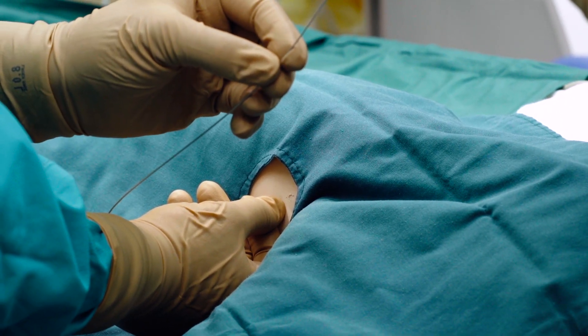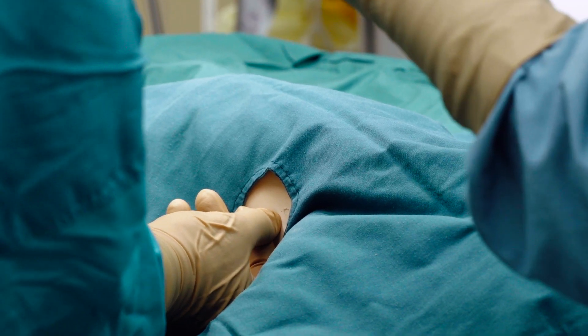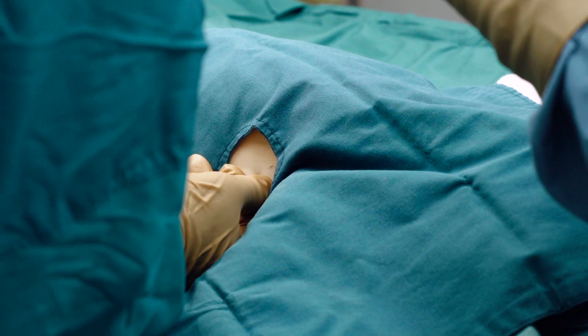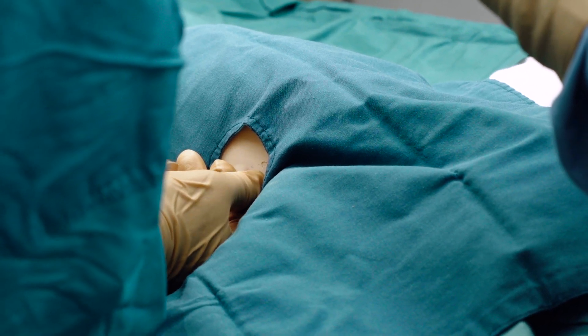Pass the first dilator along the wire, through the skin about one centimeter, angling anteriorly, then remove the dilator. The skin may require a small incision. It is important that the wire is held still at all times and not advanced or withdrawn.